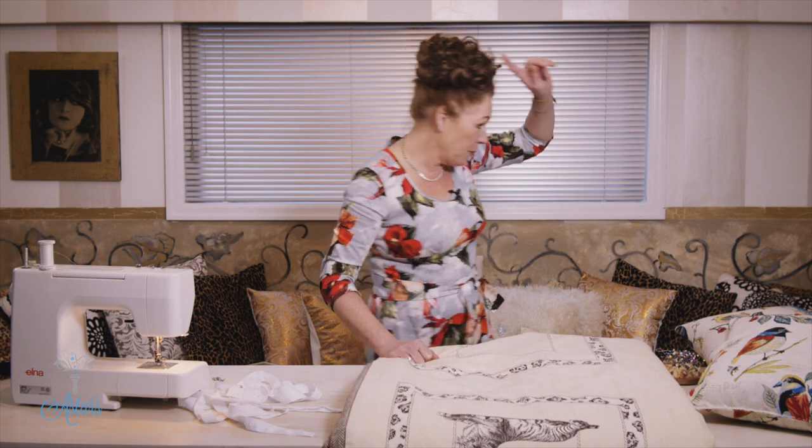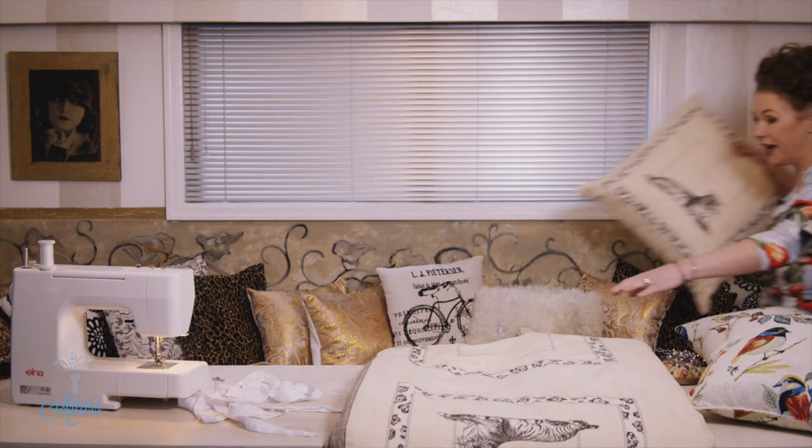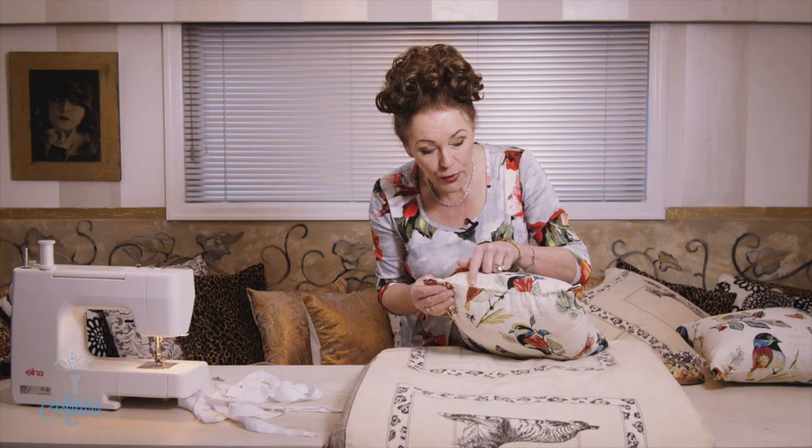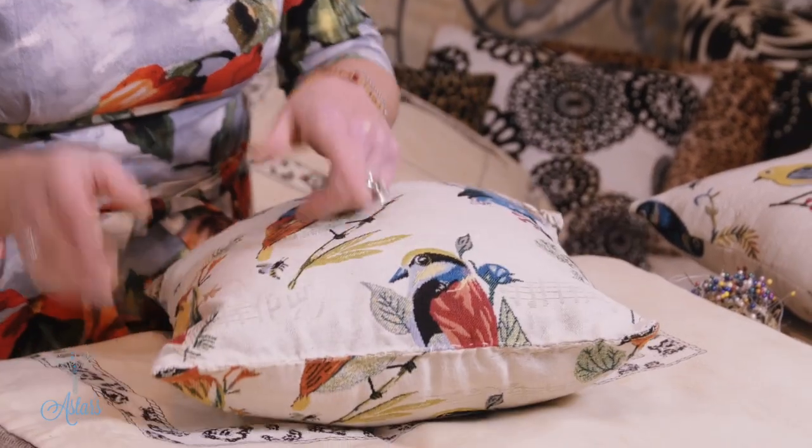Hi everyone and welcome back to the Sewing School. Last time I showed you how to do the duvet and also how to make the pillow. Today we're going to finish off the duvet. A cushion is exactly the same as a duvet in regards to assembly — one is just a bit bigger and longer than a cushion, so as long as you remember that you're fine.